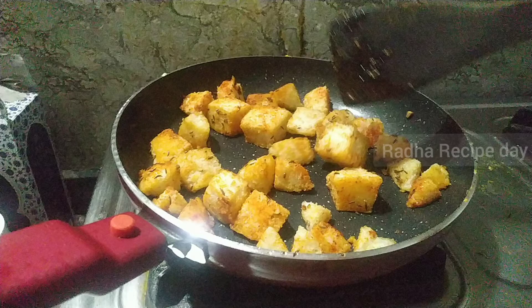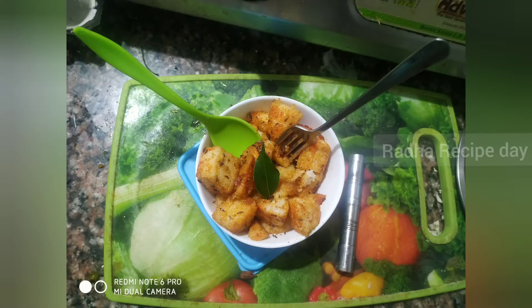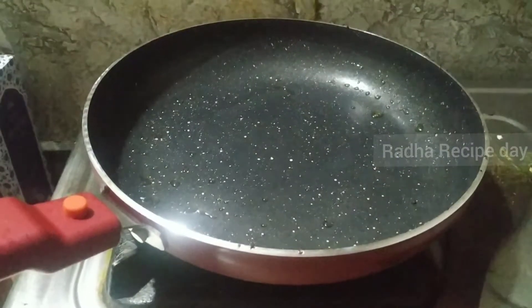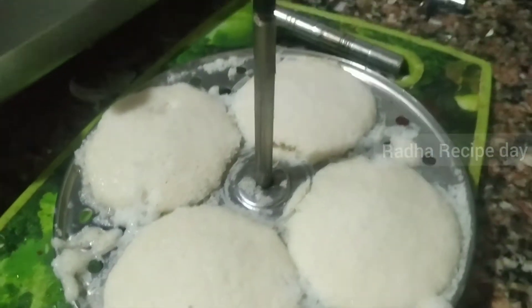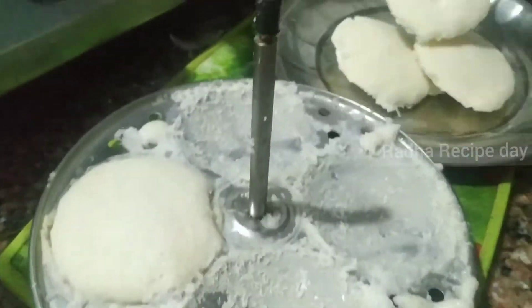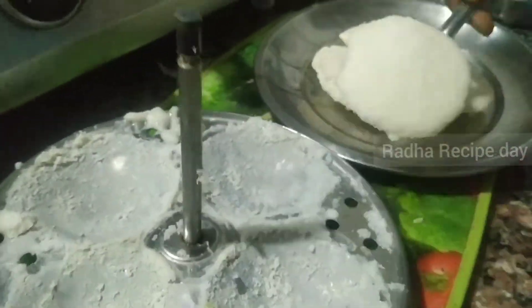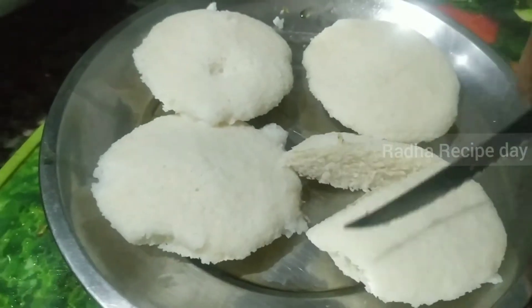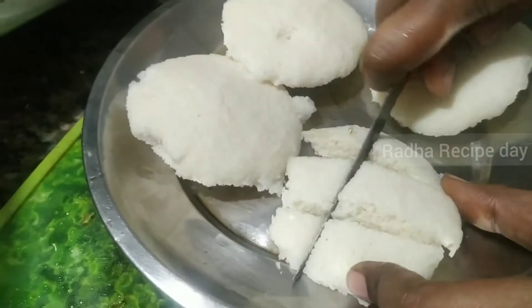Hi friends, welcome back to Radha recipe day. Today there is a very easy recipe — idli and fried Maggi masala — for first lunch. You can skip it and keep it very easy. It is very easy to eat. This is idli Pandi recipe.